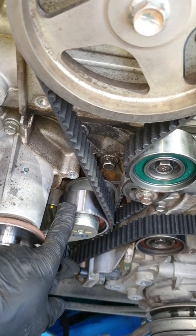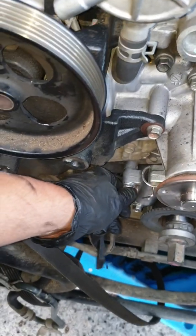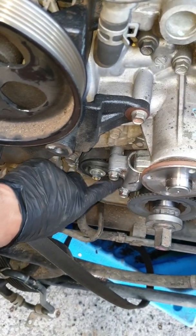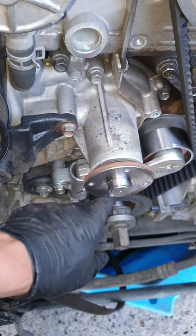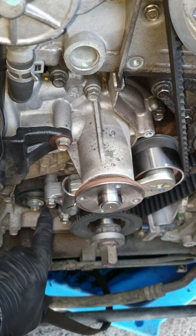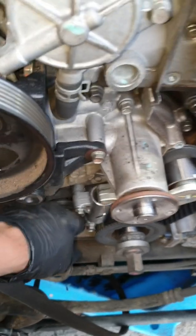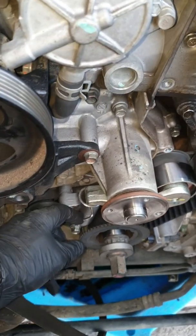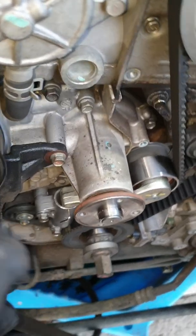This is the tensioner — we leave this one for the end. The tensioner has two 12mm bolts, so we push this one down first, then we put the tensioner lifter here and put in the two 12mm bolts. After everything is all good, we just put the pin in here, then take it out. And that's all — thank you!